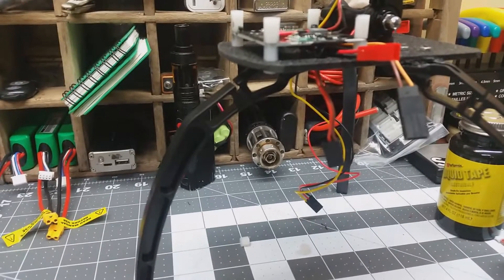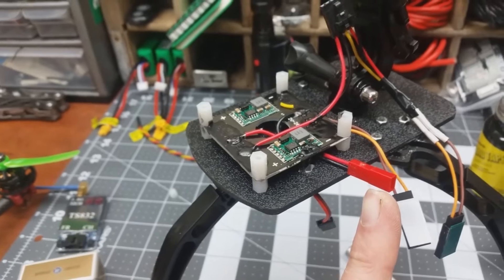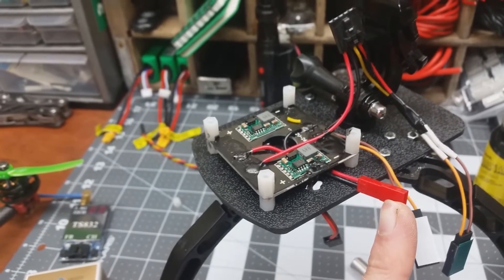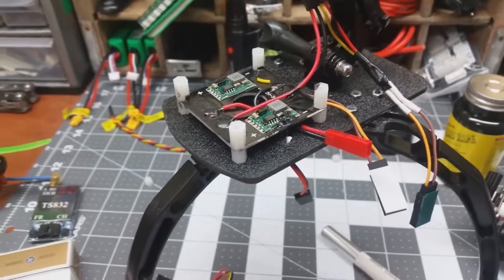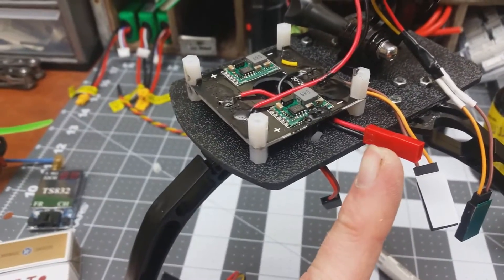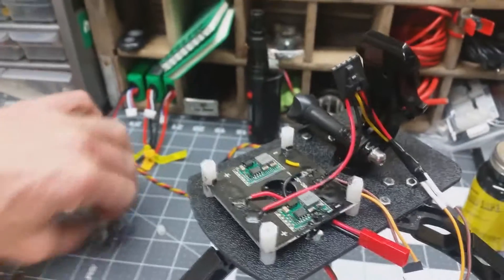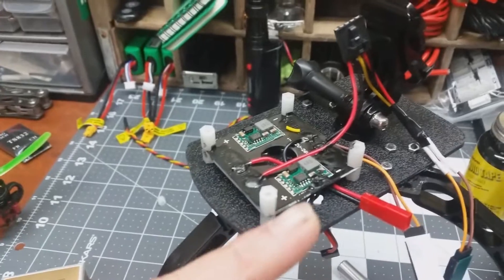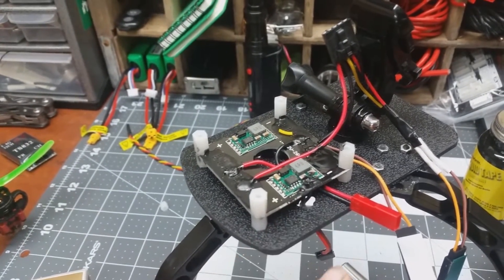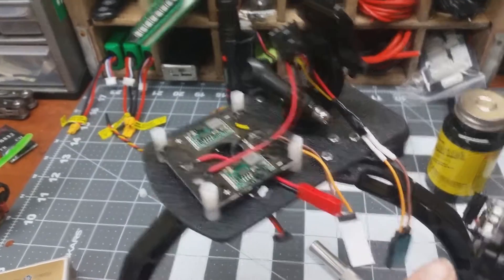I was thinking about running another lead down for gimbal pitch control from my controller. Quick breakdown of what's happening: I fly 4S on the vortex, so the power distribution board takes 4S in, sends 4S out to the AV transmitter connector. I've got 12 volts going to the gimbal, 5 volts to the Mobius, and the video line going out from the Mobius into the transmitter. Pretty cut and dry — if you've done any kind of build you already know this.